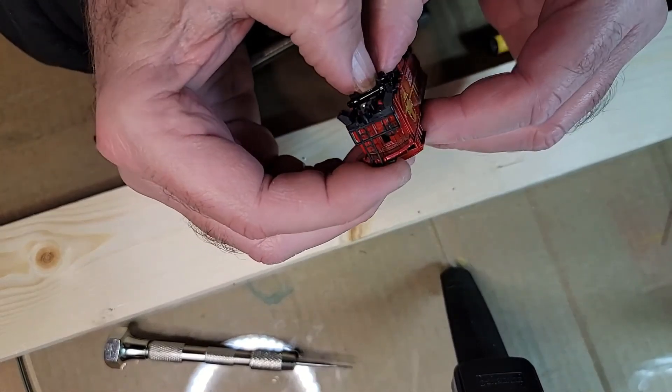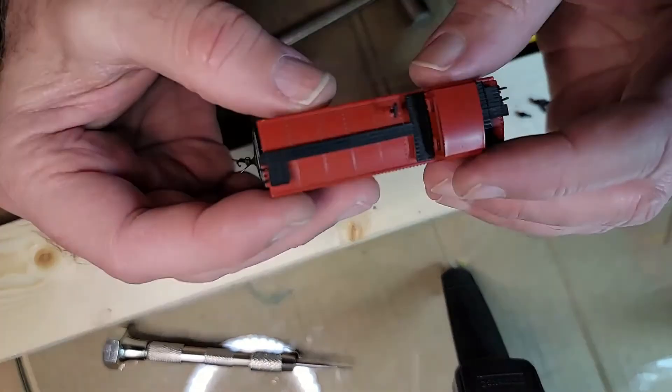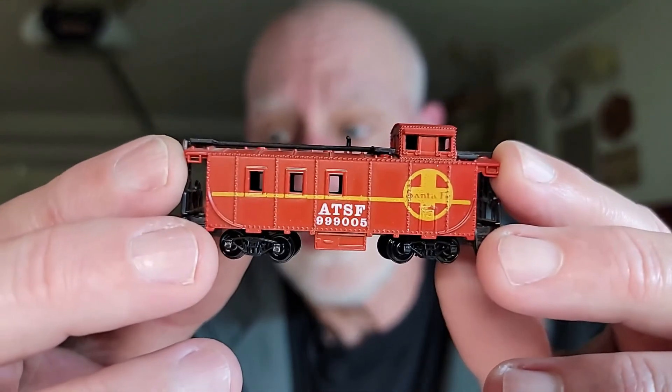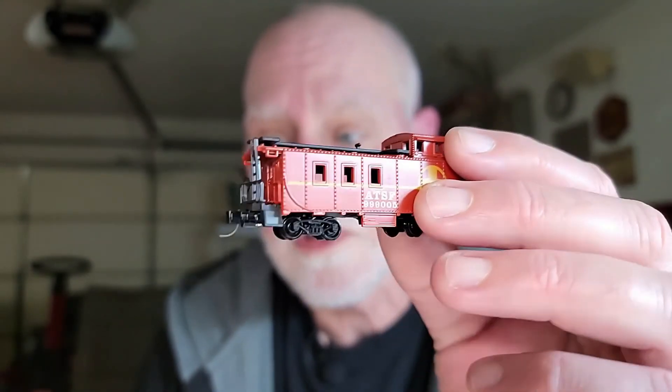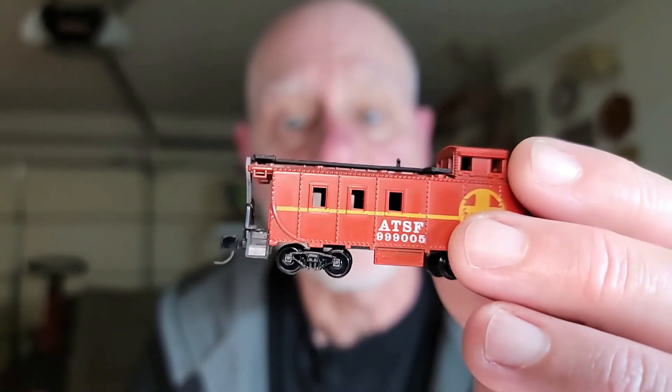There we go. And there it is — the old 40-year-old caboose is whole again. I hope I didn't bore anybody to death with that little operation, but what we ended up with was pretty good. I have a 40-year-old caboose that now has Micro Trains couplers and Micro Trains trucks, and the couplers turned out to be the right height — I can't ask for anything better than that. As usual, I appreciate you all. Thank you for watching, please give me a thumbs up and subscribe to my channel if you haven't, and I will see you at the next stop.